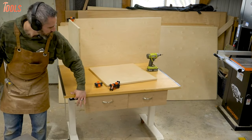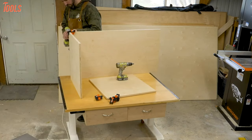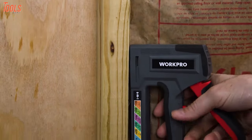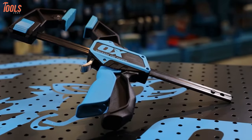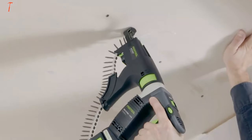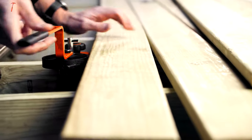Hey guys! Have you ever worked on a workbench that adjusts its weight automatically? Maybe you need a staple gun for the next project, or a bar clamp with huge power. Here are a couple of new woodworking tools and accessories that may fill your needs.